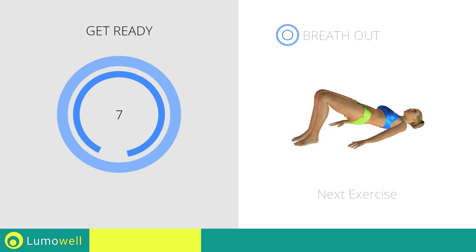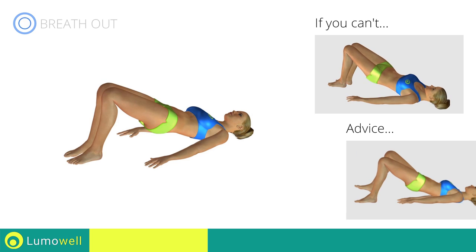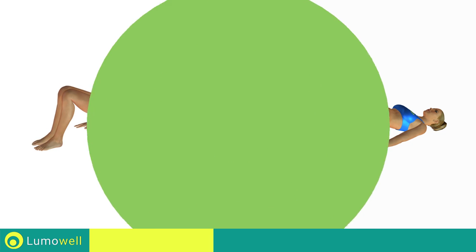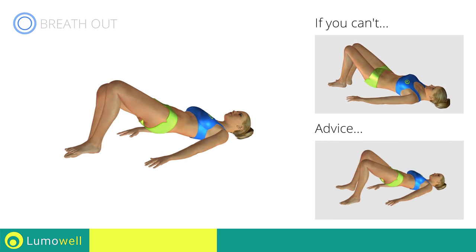Next exercise: butt bridge with lifting leg. If you can't do it, try doing regular butt bridges. Don't curve your back. Try keeping your glutes and abs constantly tight. Switch sides in the shortest time possible. Be sure not to lower your hips when you lift your leg.